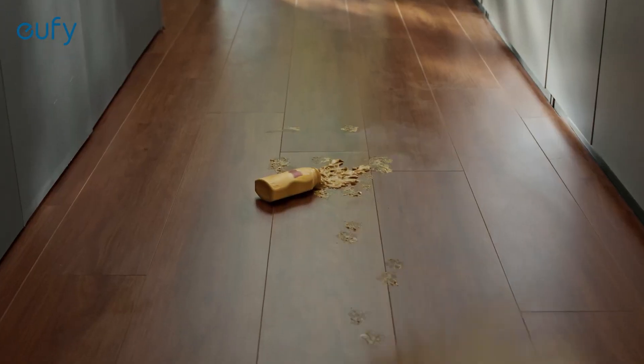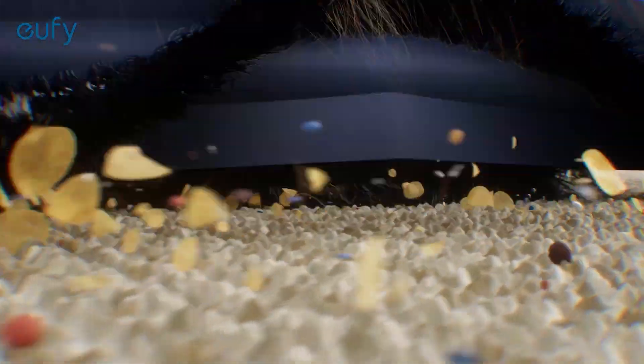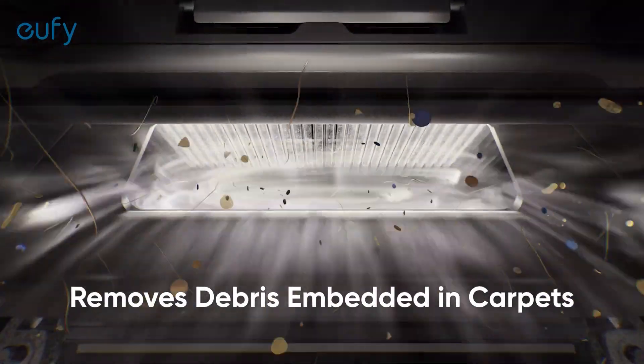The always-wet mops are a game-changer, erasing stubborn stains with ease. And for those tough-to-clean carpets, the X10 Pro's 8000 Pascal suction power dives deep to remove embedded debris.